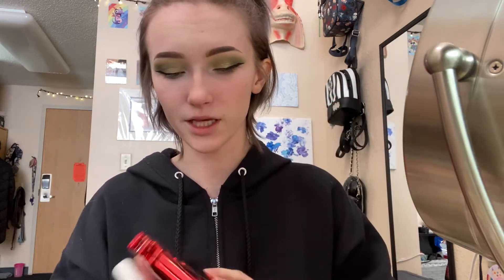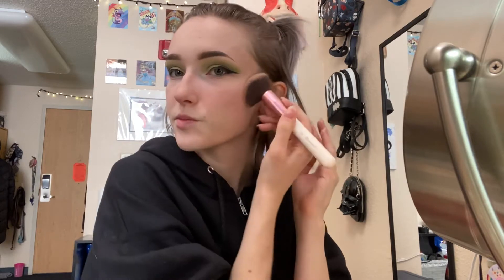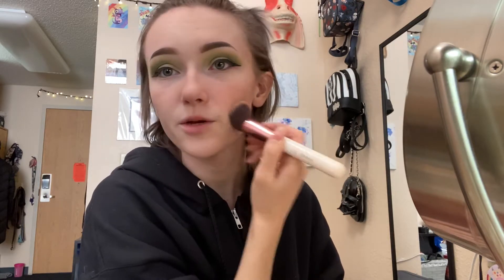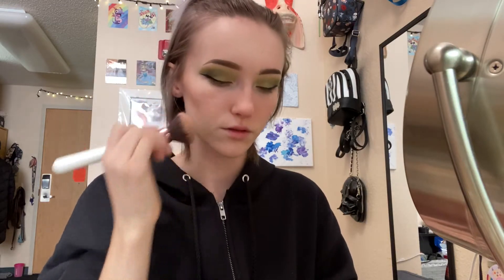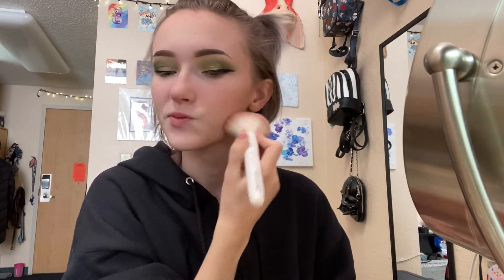Now I use this Funko Pop blush palette — the Cruella De Vil one — and I use the bronzing shade called You Fools, very lightly. I dab it on my arm to make sure there's not too much product, and I will just warm up this area to try to lift my cheekbones. Then I'll take a little and run it along my hairline just to warm it up and some just around. Then I'll go in with a brush and blend it out to make sure there's no harsh lines and it's not too aggressive.